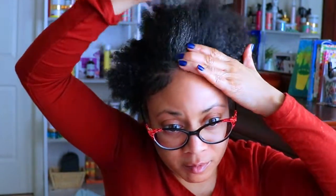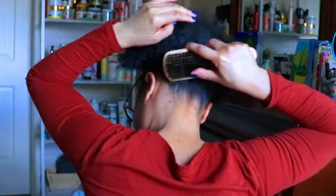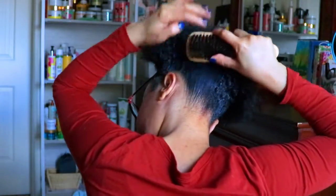This brush that I'm using I found at the dollar store. One side is firm and the other side is soft — I really like this brush. I'm going to use the firm side to really catch and smooth my edges and get them as slick as I can.